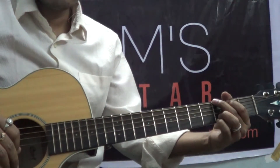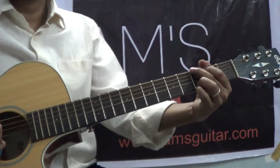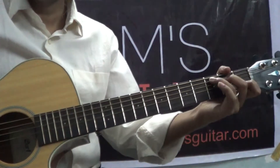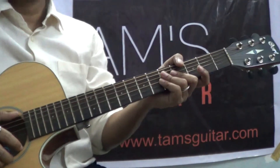I'll be playing it 3 to 4 times so that you can play along, and as I'm counting you will also count along with me. If you can say some beat, you will be able to play it. That's for sure.